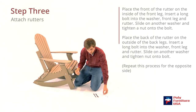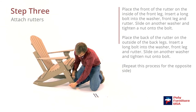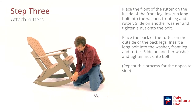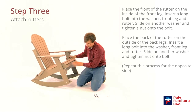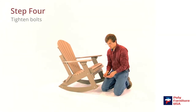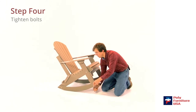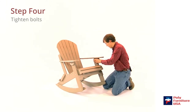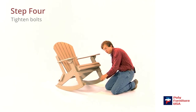We've got seven-sixteenths inch wrenches here, so we'll go ahead and tighten those down. You don't want to over-tighten them, but you do want them tight so they're good and snug.